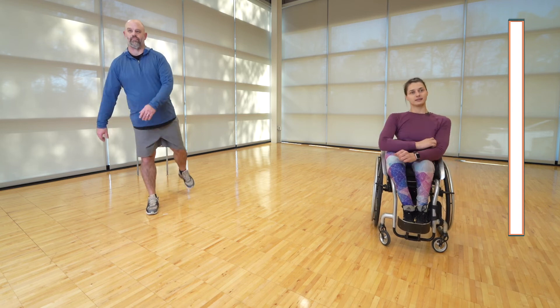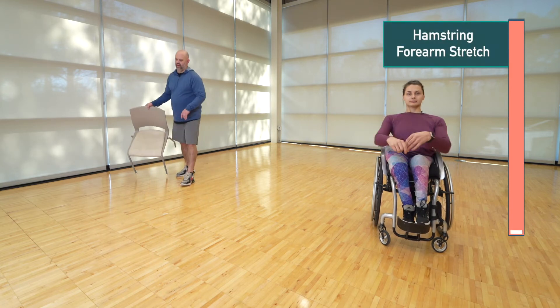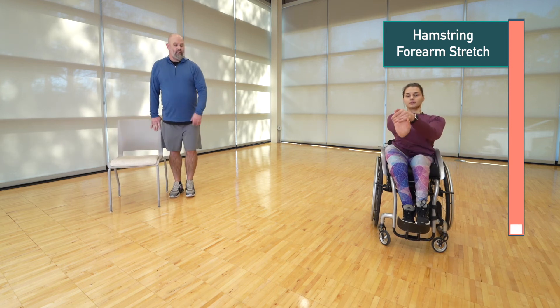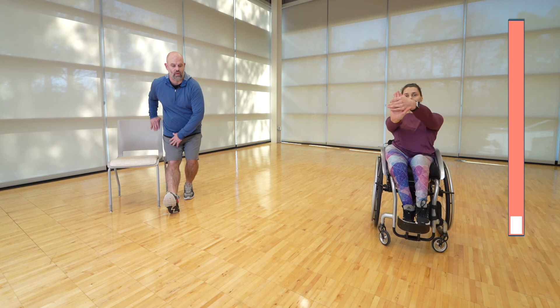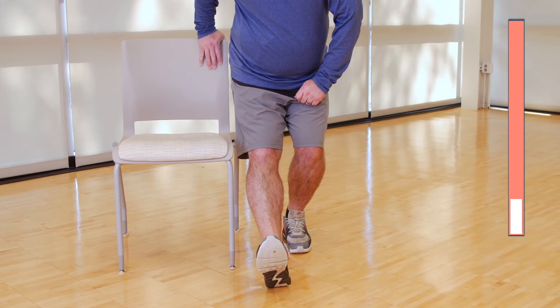Now we're going into our cool down. For the first stretch you may want to have a chair nearby to keep good balance. I'm going to do a forearm stretch and a hamstring stretch. Bring one arm out, clasp the other, and pull it back. My right leg is straight, left leg bent — not a lot of pressure, but a great hamstring stretch. Five more seconds and we're switching sides.